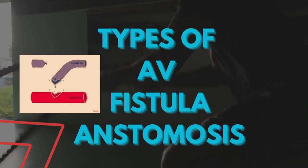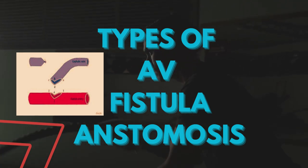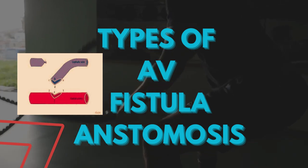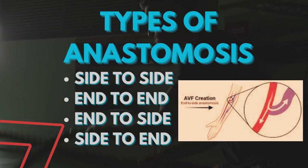The process of connecting an artery to the vessel is called anastomosis. There are different types of AV fistula anastomosis. There are mainly four major types of AV fistula anastomosis.